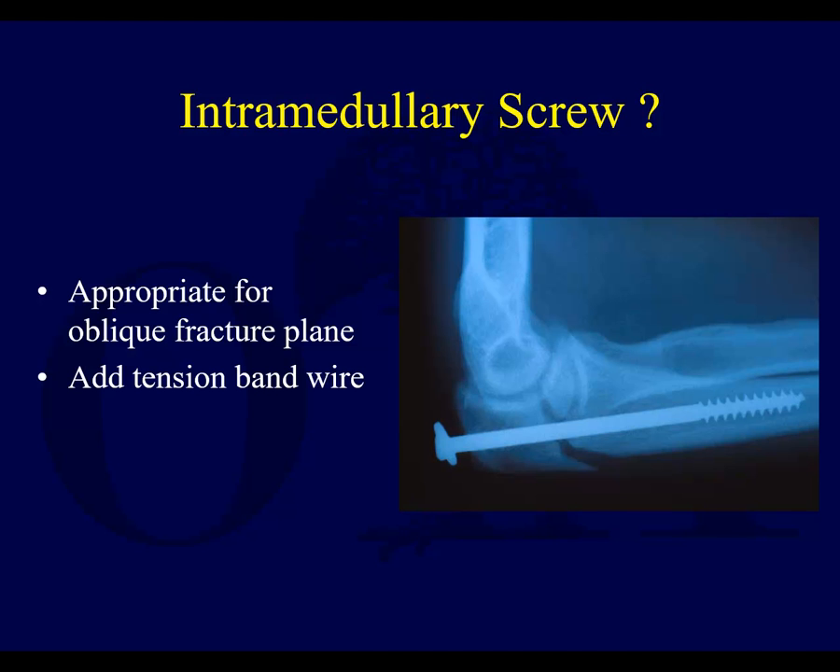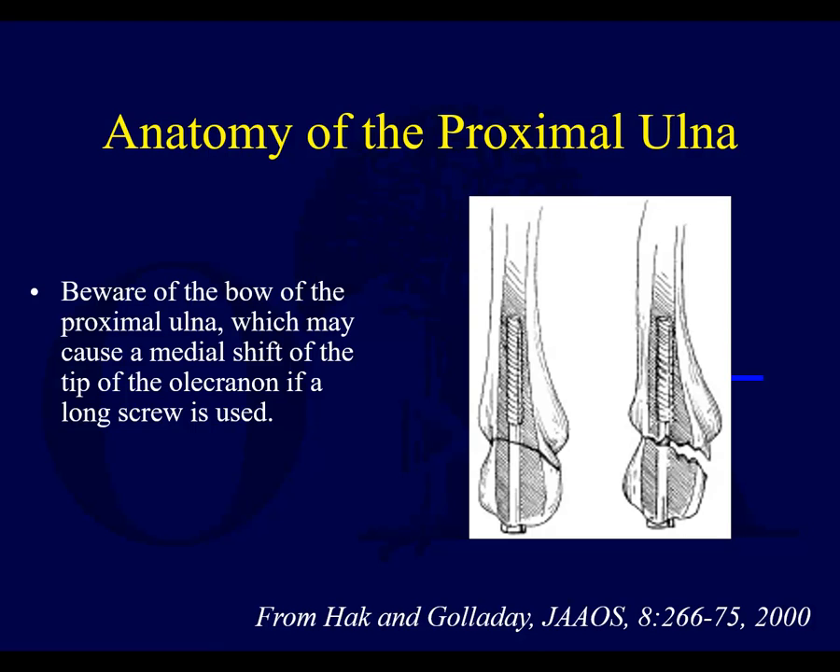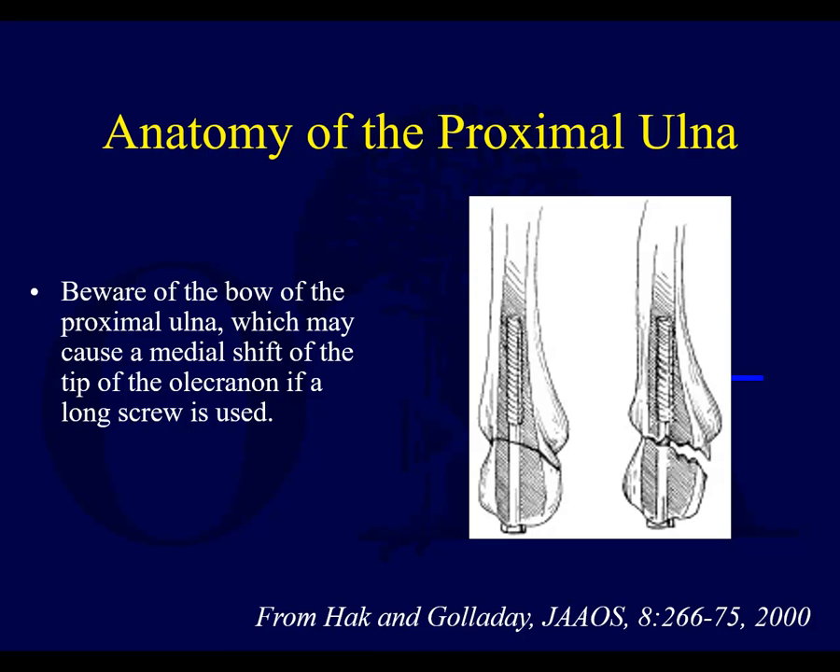Intramedullary screws are a potential option; they should probably be reinforced with some type of other fixation, like a wire. Beware of the bow of the proximal ulna. Intramedullary devices — like a long screw — are usually 80 to 90 millimeters, like a 6.5 screw. Because of the bow, when you fix these, you can potentially get gapping on one side.